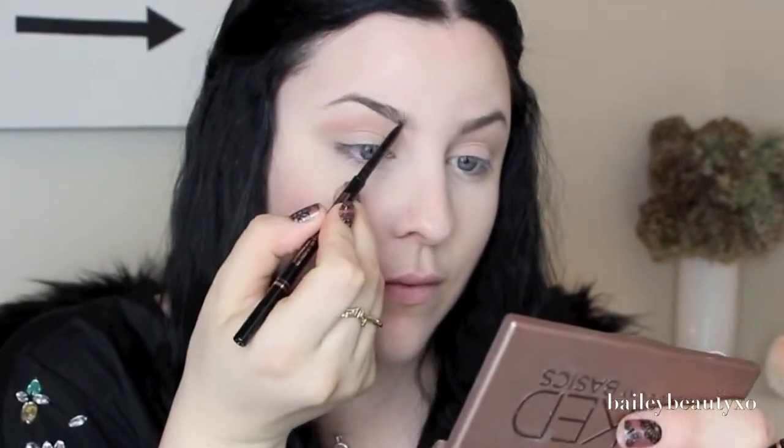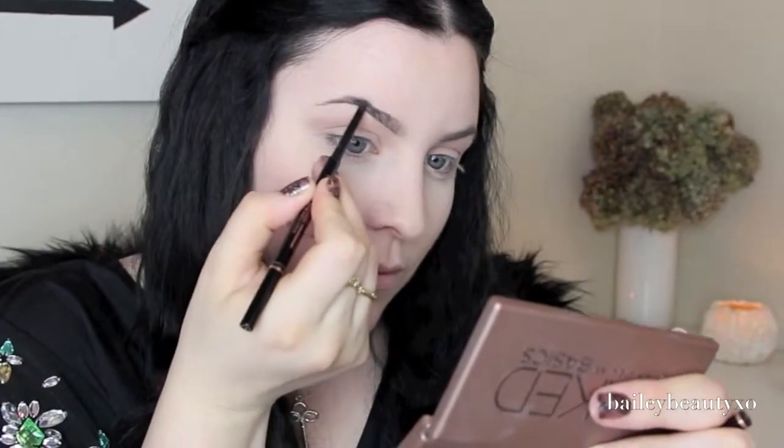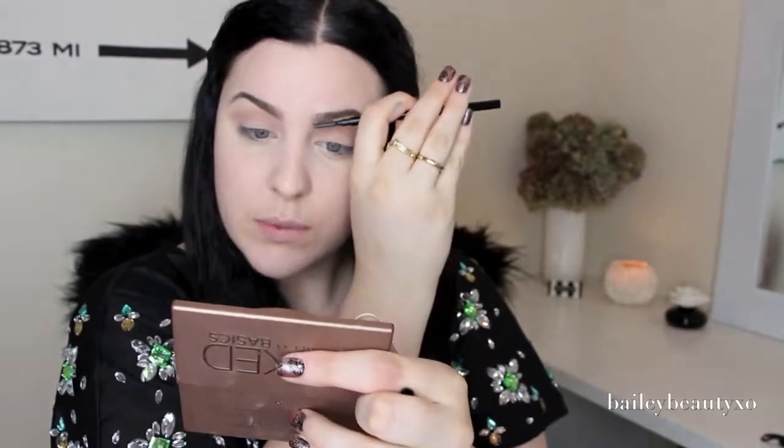Next I'm going to move on to my brows and I'm going to use the Anastasia Brow Wiz in the shade ebony. If you want to see my brow routine using this, I will link it down below. I just always make sure I blend out my brows with the little spoolie on the end.